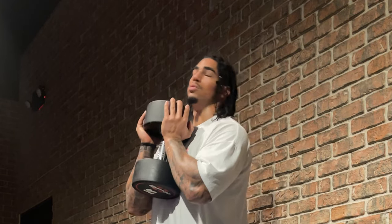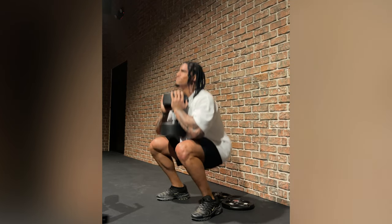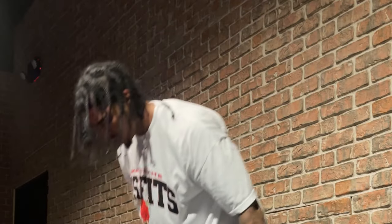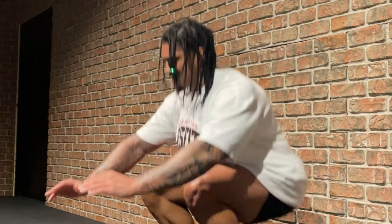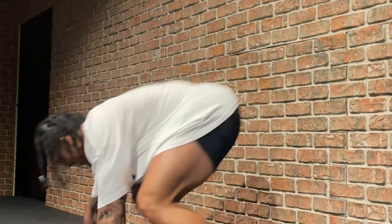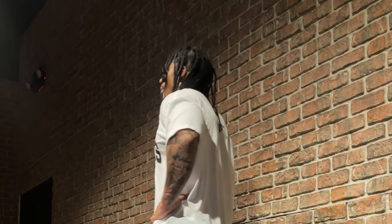Goblin squats also work your back and your arms. Straight into it, no break. You can do this with regular household items too — at home you can use a backpack, fill it with something. You can up the weight, but make sure your form is staying the same.